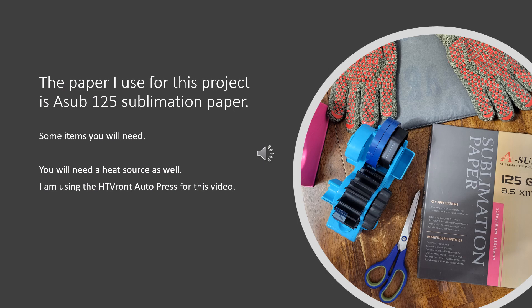Here are some of the things you're going to need for this sublimation process: heat resistant tape, heat gloves, something to touch these hot items, a cooling pad, sublimation paper, and scissors. You will also need a heat source. I will be using the HTV Ront Auto Press in this video, and the paper I'm using is sub 125 sublimation paper.